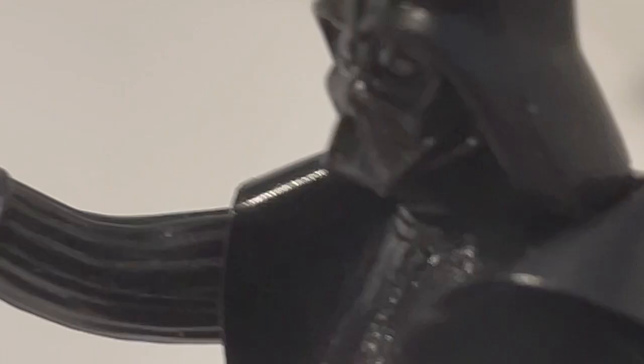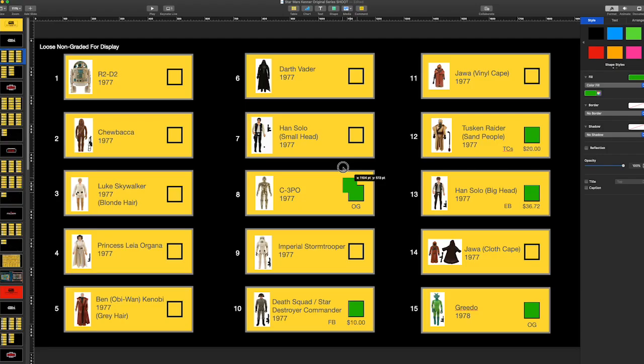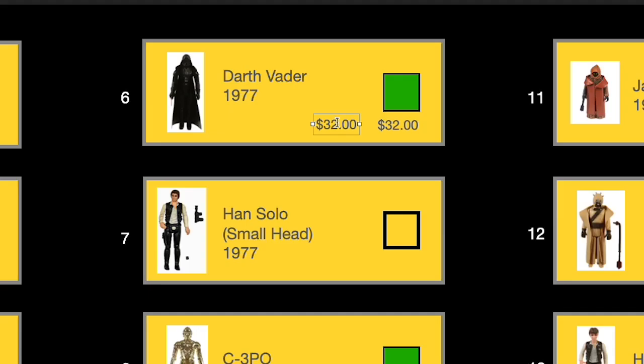All too easy. All right, so we can finally check off Darth Vader. We bought him from Orange Droid Vintage Toys — he's gonna get marked with 'OD' for Orange Droid — and we bought him for $32. We can use the fake Vader as a paperweight and the real Vader is going into the collection. I can't put the repro Vader in this collection — if you're into repro that's cool, it's just not for this collection.